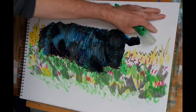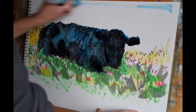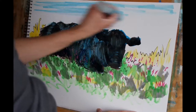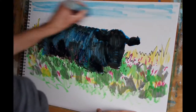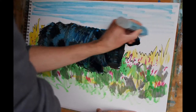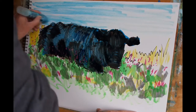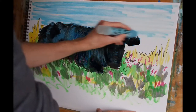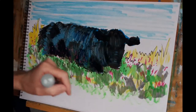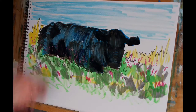Now I'm going to block in a very light blue to indicate the sky in the background. This particular marker is actually just called light blue, which is perfectly appropriate. I'm going to keep my marks fairly horizontal and allow the blue to become lighter as we approach the animal. For the most part I'll leave this area of white — I quite like the contrast of that against the very dark shadow. Now you can see that quite quickly the animal is occupying an environment rather than just floating within the middle of the paper.